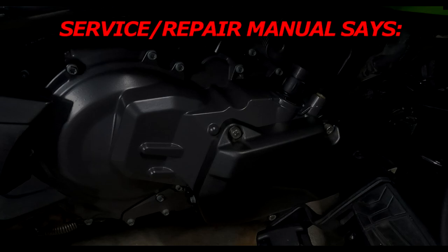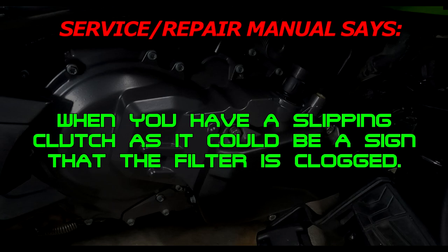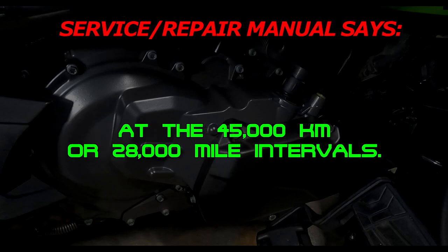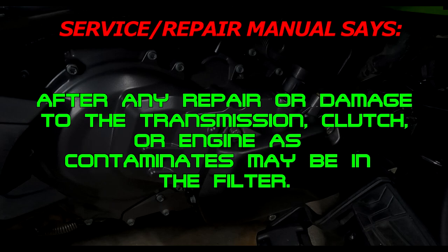In the service or repair manuals, it says you should replace it when you have a slipping clutch, as it could be a sign that it is clogged. If your vehicle is not prepared properly after being stored — and this is important in winter — it's a good idea to change it after winter storage. It should also be changed at the 45,000 kilometer or 28,000 mile intervals, and after any repair or damage to the transmission, clutch, or engine, as there may be contaminants in the filter.